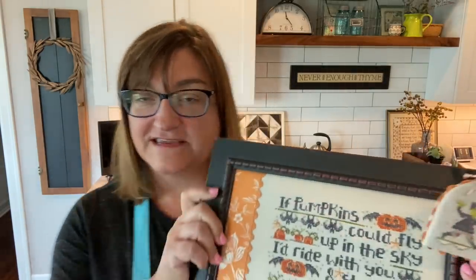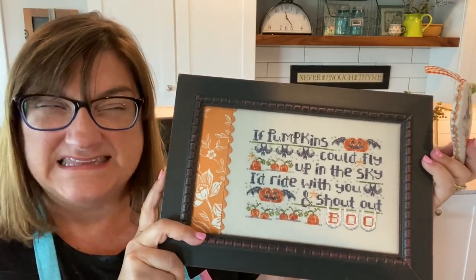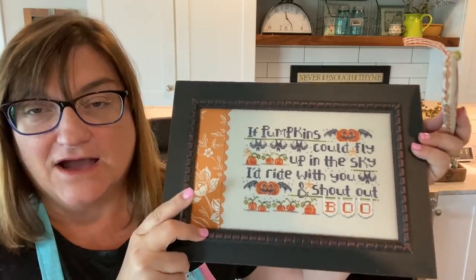Hey there Flosstube, this is Kathy the Hands-On Designer and I'm wearing my apron today so you know what that means — it's a Flosstube tutorial. I wanted to talk a little bit more, as promised, about this particular piece. This is the chart that came out — I believe it was in July — 'If Pumpkins Could Fly.'